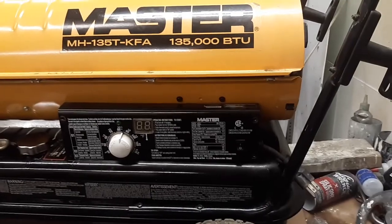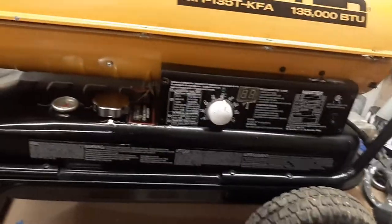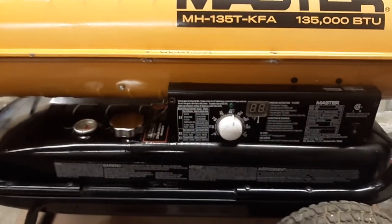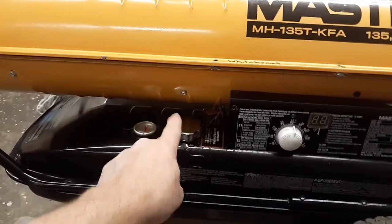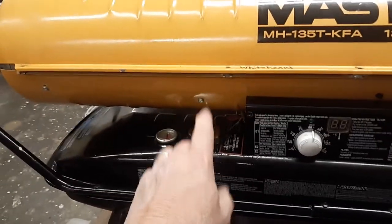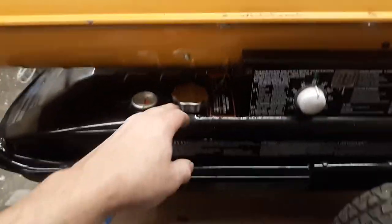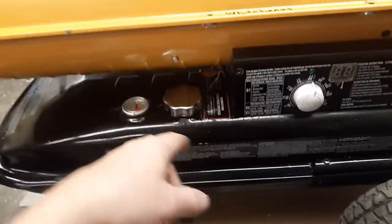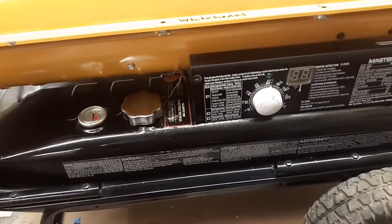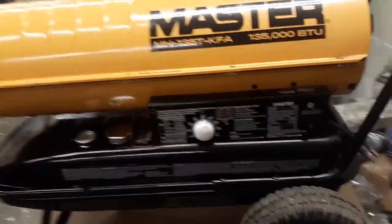Before we get started, we want to talk about safety. This is a multi-fuel heater — it runs on several different fuels like kerosene and diesel. You want to make sure you always smell the fuel to confirm it's not gasoline. I've had some guys actually put gasoline in them — you don't want to run that because you're liable to die. So check it, make sure it's something other than gasoline. Once you've done that, wear your safety glasses and get proper ventilation in your shop.